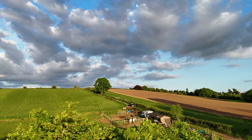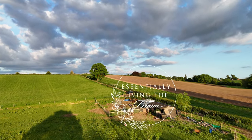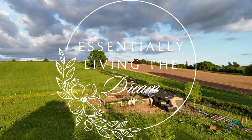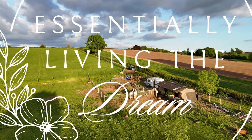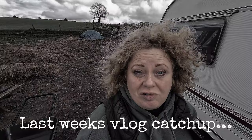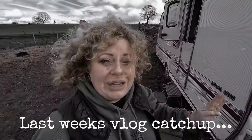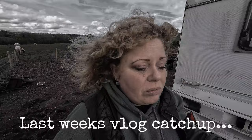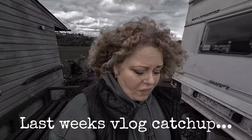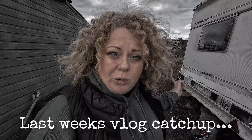One man's trash really is another man's treasure. We are going to be putting rails over the top of the mesh that we've just put in. We've also got brand new rails that we are going to be putting onto the mesh that we put up before.